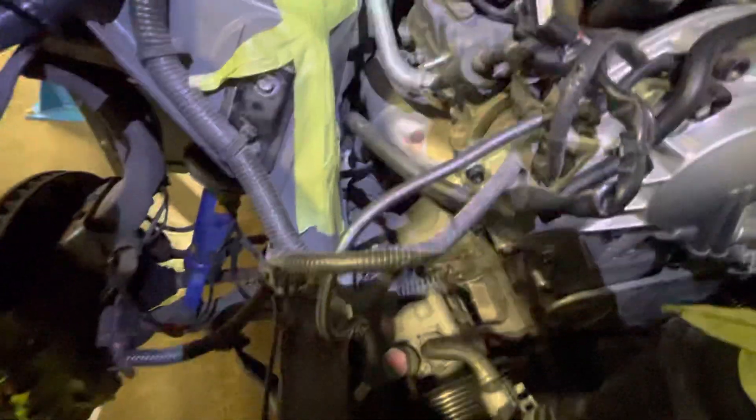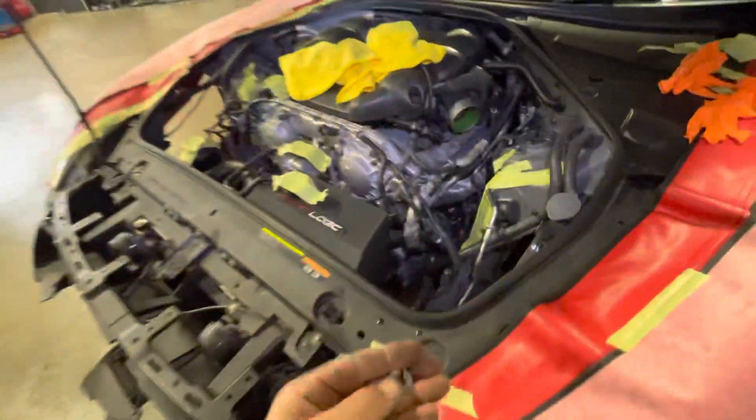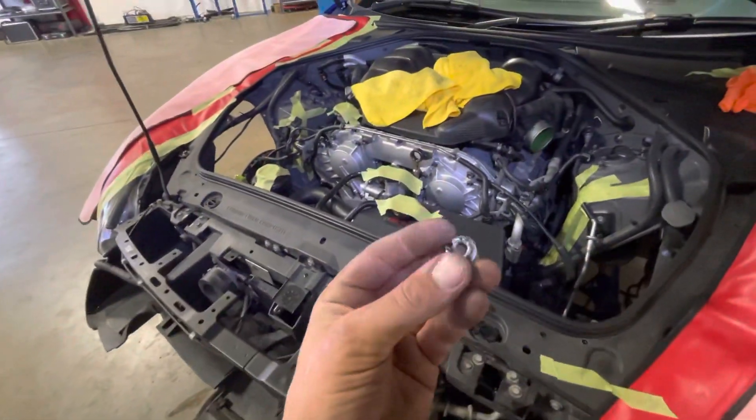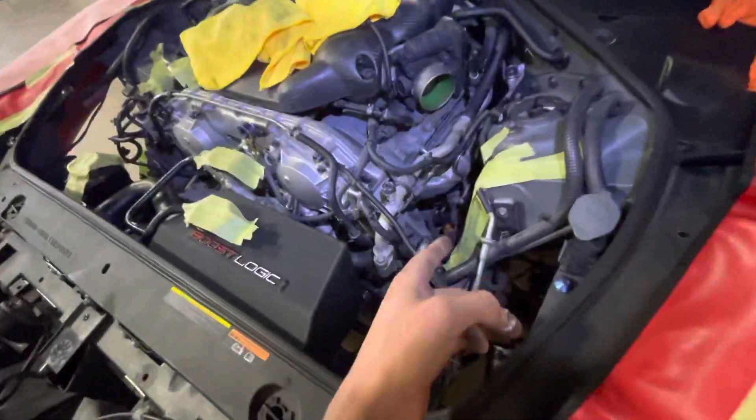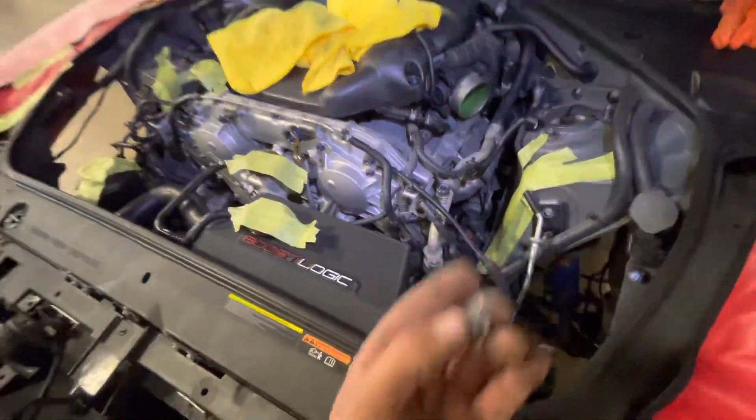We just got it out. Someone has tried and stripped the nut — the UK passenger side lower nut was stripped — so we have to get this bad boy out. We do that.